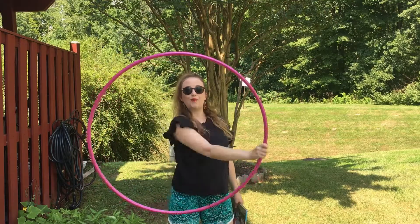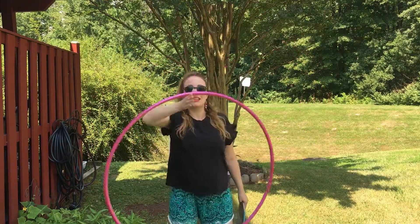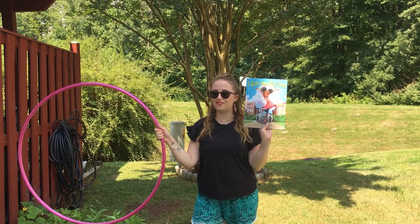Hello dancers and parents! Welcome to another episode of Carly's Craft Corner. Today's crafts are inspired by the story, I've Got the Rhythm. Let's get crafted!